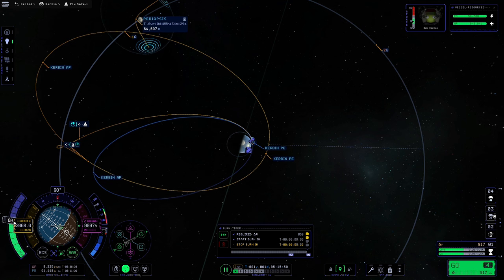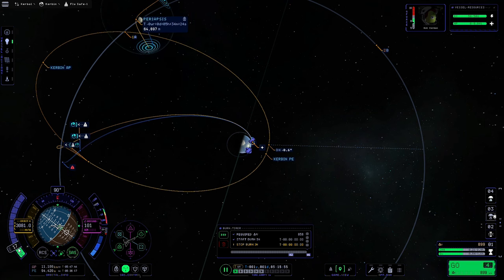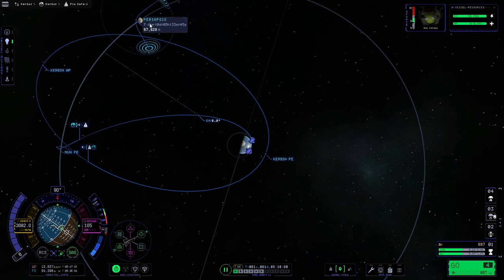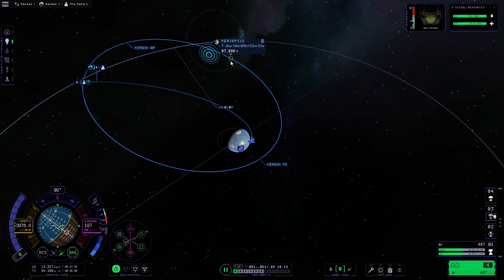We'll start reducing the throttle so it doesn't run away with us, and we'll try to match our blue line up with the orange projected orbit line. We might have gone a little bit far there, but deleting the manoeuvre shows we're actually at 67,000 metres which is plenty fine — if you're above 60,000 metres, particularly on this mission, you will definitely pass. We could also warp straight into the moon's sphere of influence, but we can actually get some more science on the way there.